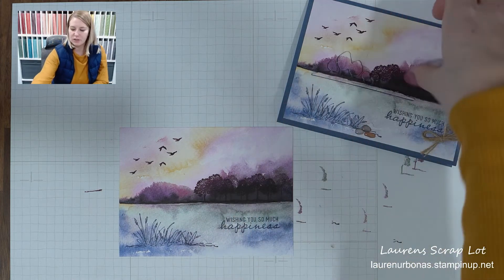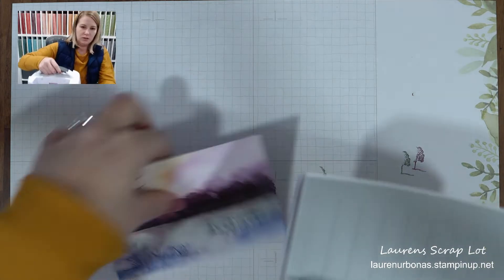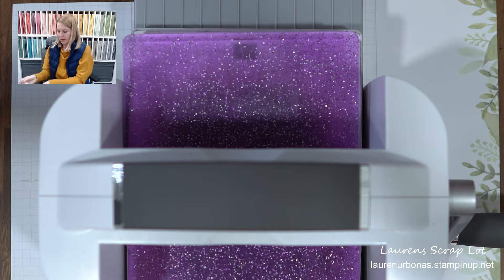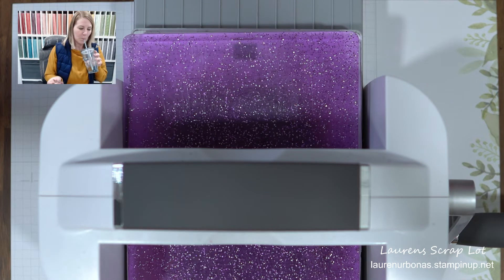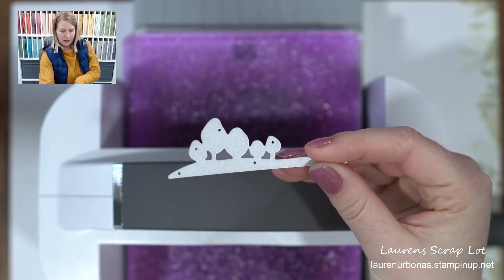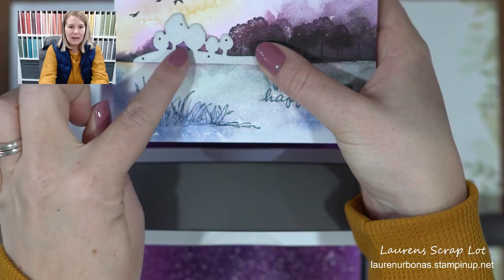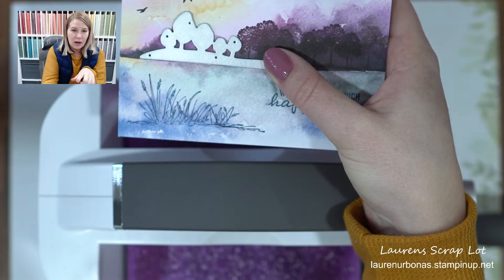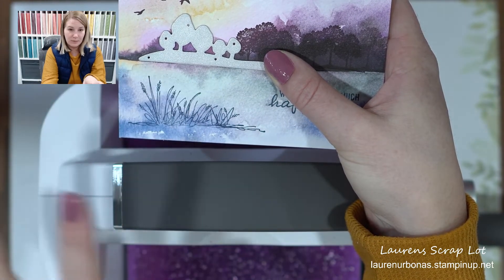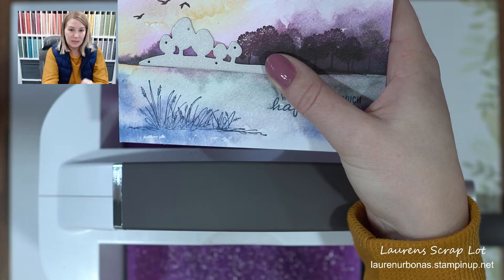Now we need to do a little bit of die cutting, so I need to grab my cut and emboss machine. The die you're going to want is this little row of trees. What we're going to do is put it straight on top of our designer paper and cut out this little section. Before we cut, I want to caution you — this little scrap is going to fall out when you're playing with things. Don't lose it. Keep that one with you, because you do not want to lose that little piece, and I will show you why.